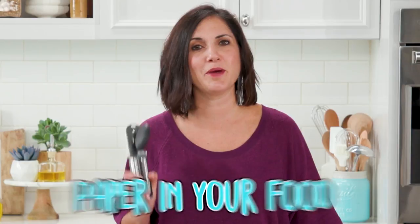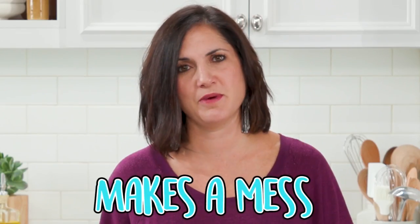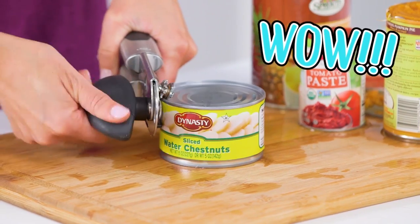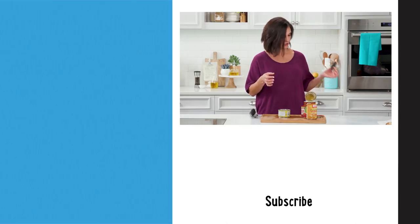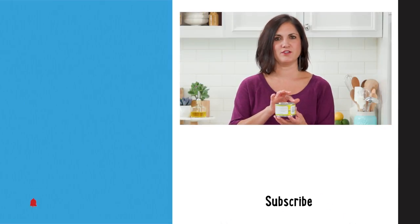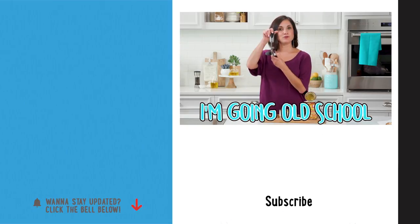It's definitely more dangerous. You get paper in your food and it makes more of a mess. I'm going back to the old school way. Wow, look how easy that is — give it a twist, be careful, toss it. Now you're not going to cut yourself on the edges. I'm going old school.